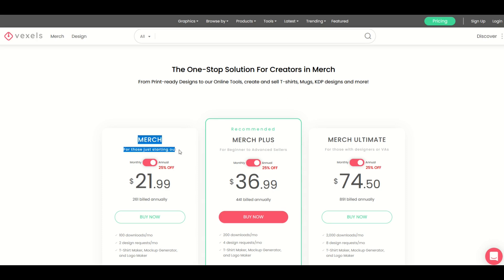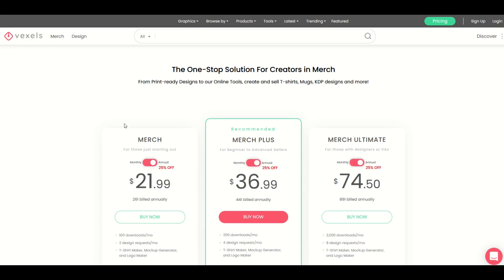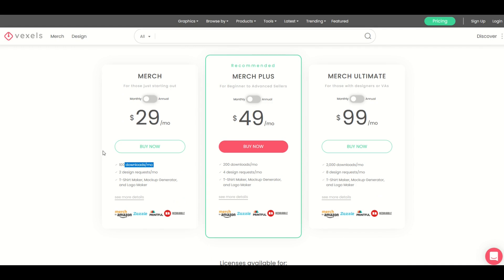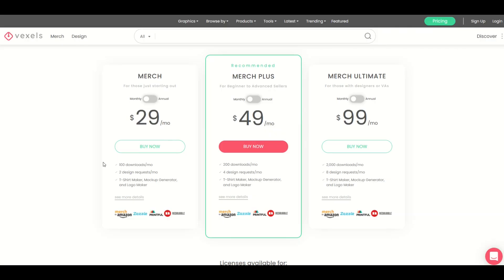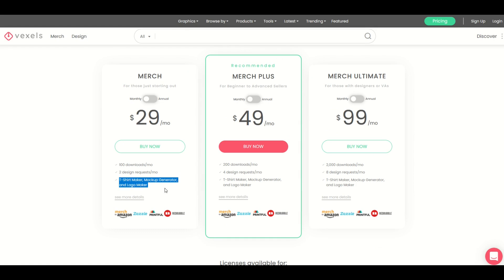If you're interested in getting a subscription or a membership, there are different types. There's the merch membership — you can do annual or monthly. The monthly is $29 US a month, or annual, if you pay for a whole year, they discount it by 25%. That gets you 100 downloads per month. You also get two design requests, so you could actually reach out to the Vexels team and say, hey, I'm looking for a penguin riding a skateboard while eating an ice cream cone, and they can make that design for you and put it in the inventory. You also get a T-shirt maker, a mock-up generator, and a logo maker — I'm actually gonna cover that right after the pricing here.